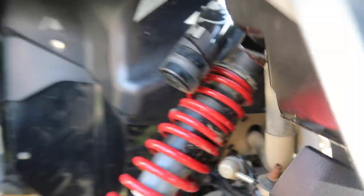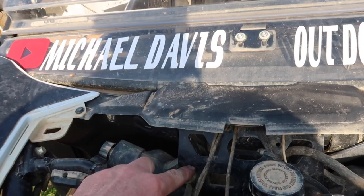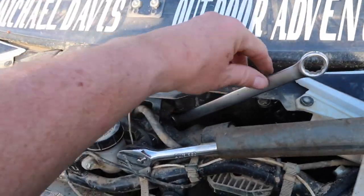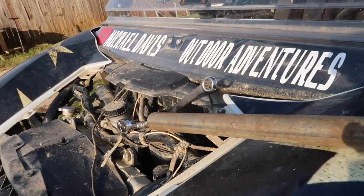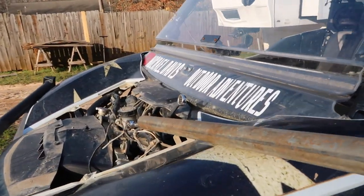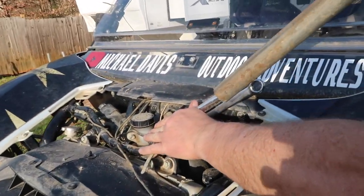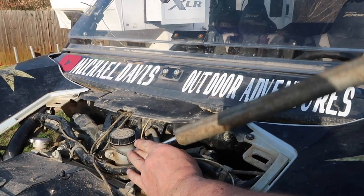Here's the top nut on the shock — I had to take the hood off to get to it. This bolt is really really tight. What I wanted to show you is I put a wrench on the back side of it and let it rest. I couldn't get the box end on it, had to use the open end, and then I got a long cheater pipe — that's the only way I could get it broke loose. Even with the cheater pipe it's still tight.